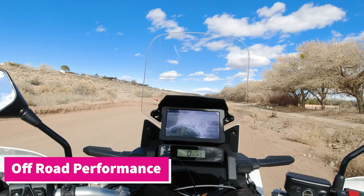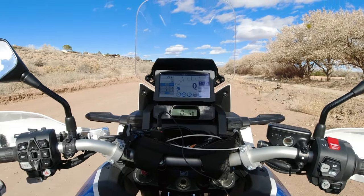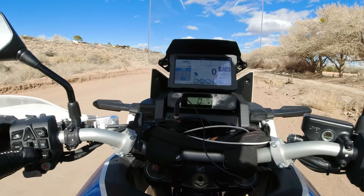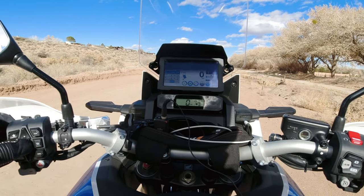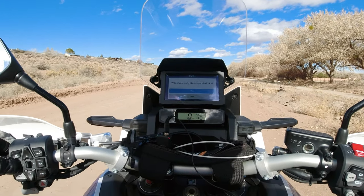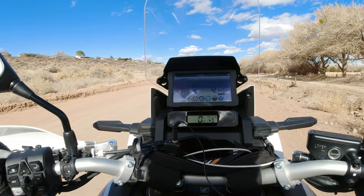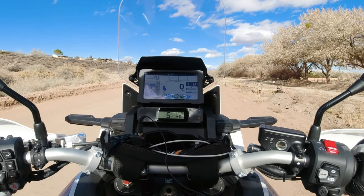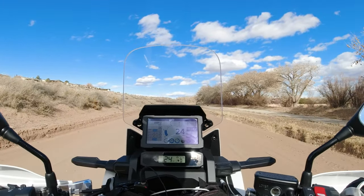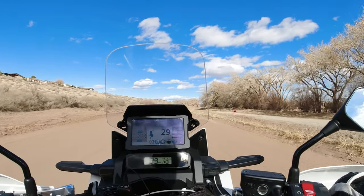Let's talk about how it does off-road. It's a pretty easy dirt road, nothing too crazy here. The thing that's slightly annoying is if I want to turn off the ABS — not that I really need to for this road — I have to do it every time I turn the bike on, and then it asks me 'would you like to cancel ABS rear wheel?' So I have to go through that process every single time. Again, not the biggest deal, but somewhat annoying. Off-road it does great. The Karoo Street tires aren't the best in general, but for stuff like this — relatively packed dirt — totally fine, no issues.